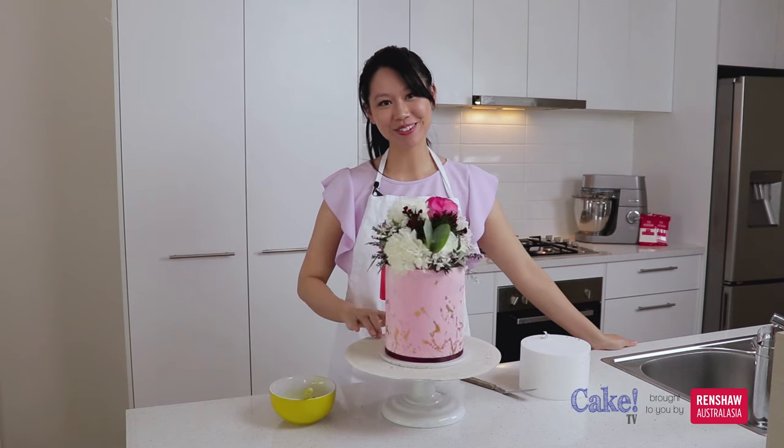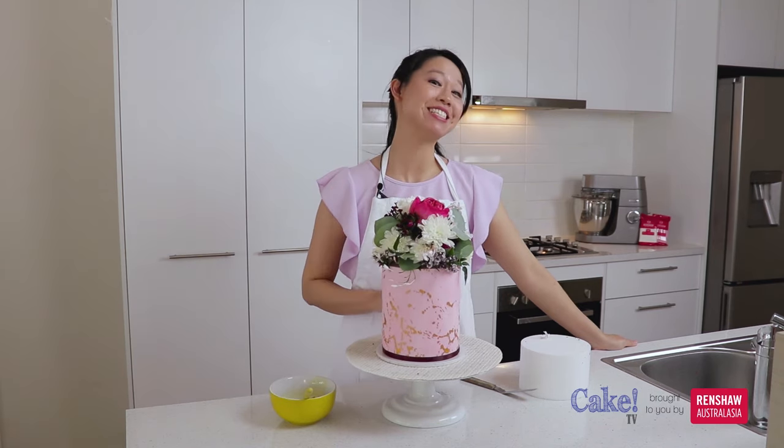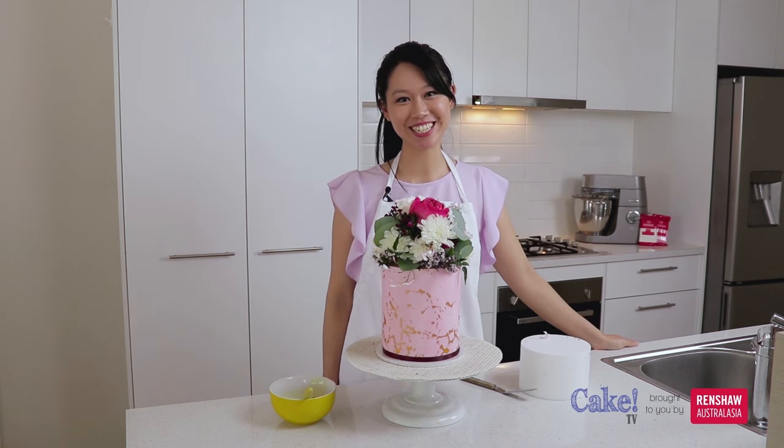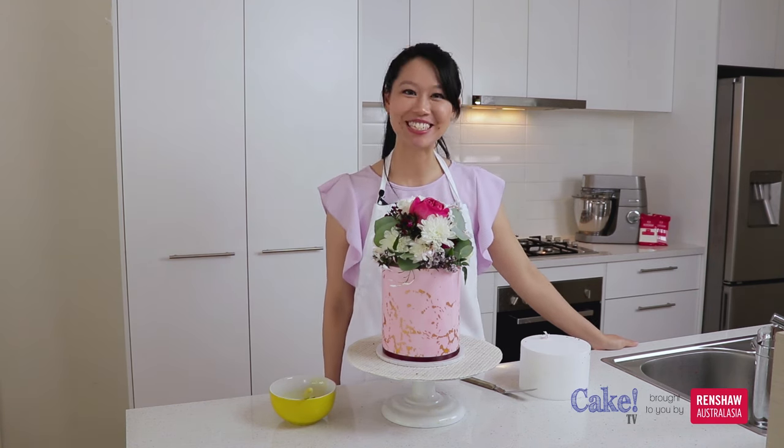And that is how you make a beautiful floral bouquet topper to decorate your cake. Thanks for joining me. I'm Amanda Lee from Sugar Sugar Cakes and this has been Cake TV brought to you by Renshaw.